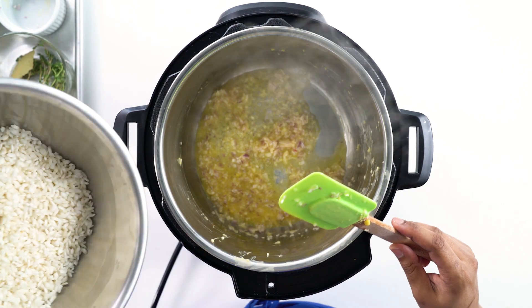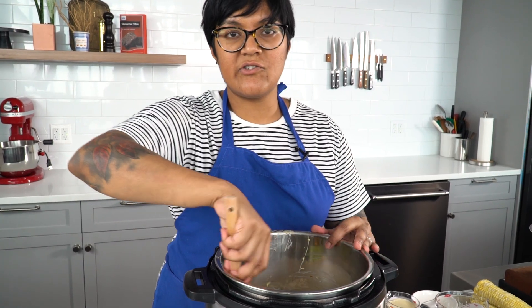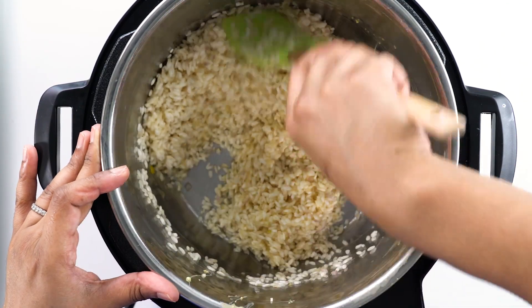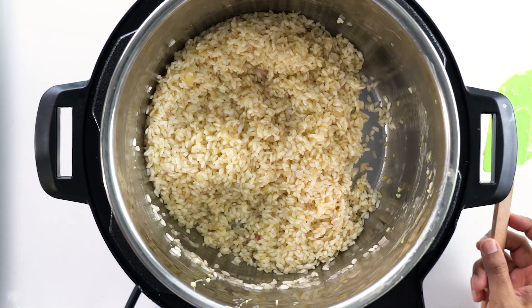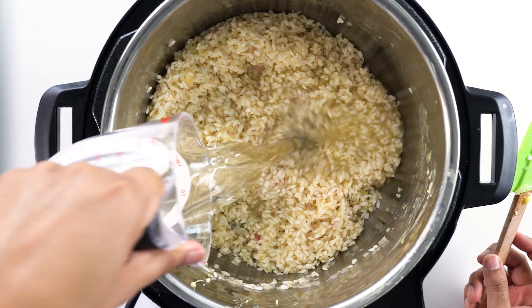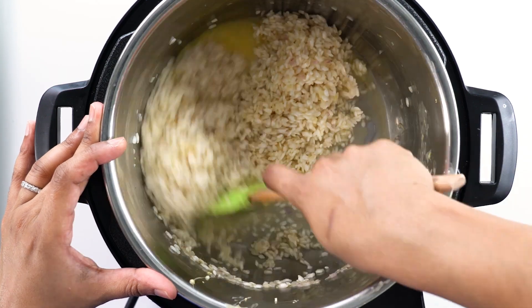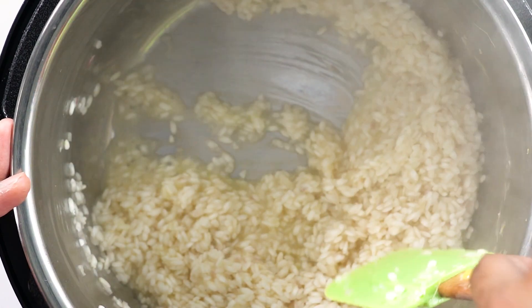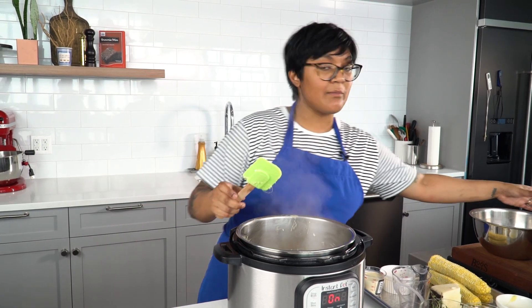I'm gonna add my rice that I've rinsed off. Now I'm gonna just toast the rice — you'll see the outside just starts to look a little less opaque. My rice is nicely toasted. Got a little bit of dry white wine — adds a little bit of acidity to the risotto, it balances out that sweet corn. When I pull my spatula there's no moisture left, and you can hear the sound has changed — it's sizzling. Your wine is cooked off, and now I'm gonna add my stock.